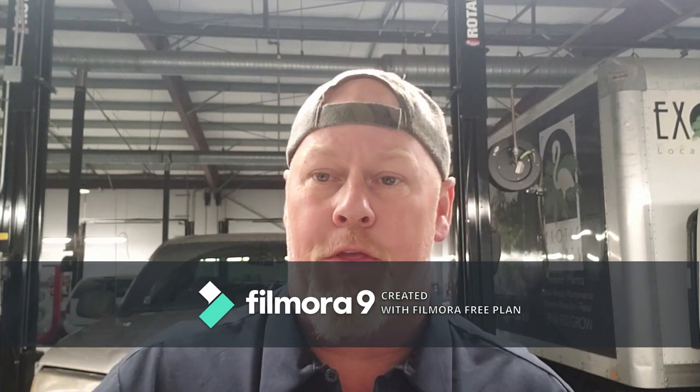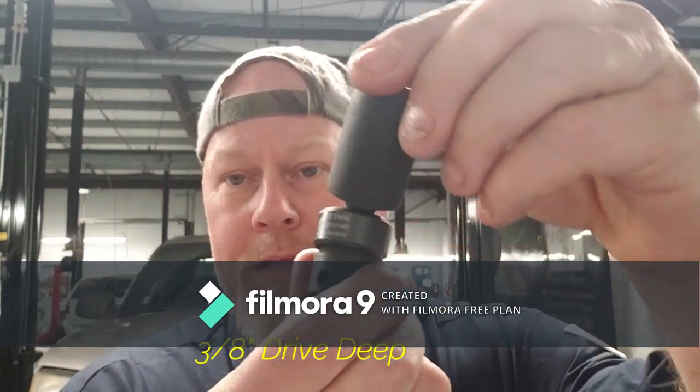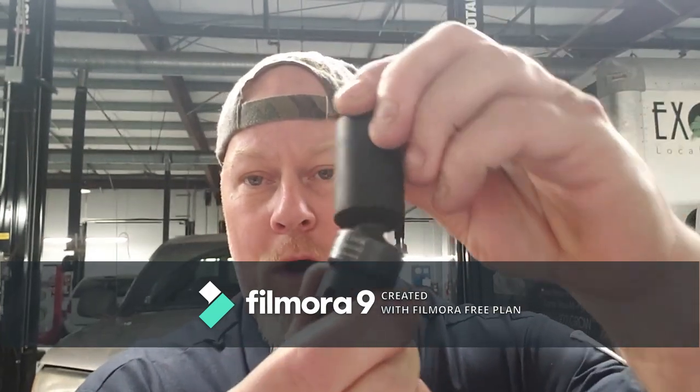I started having some trouble getting into places with longer bolts — my 3/8" wobble just wasn't deep enough. And when you put an impact wobble adapter on, it flies off when it loses connection, which is a pain. So the next set was the 3/8" deep wobble, also Sun-X. Full range of motion, works fantastic. I've had them for five years and only had to warranty one fairly recently.